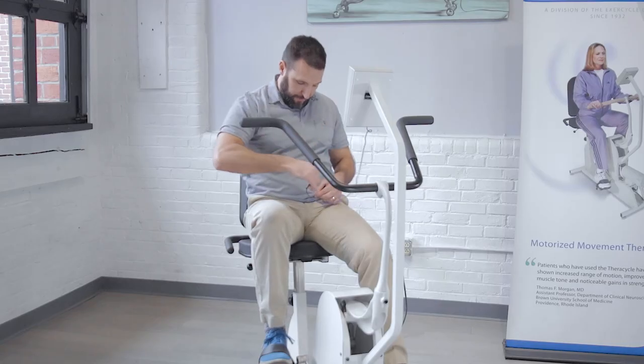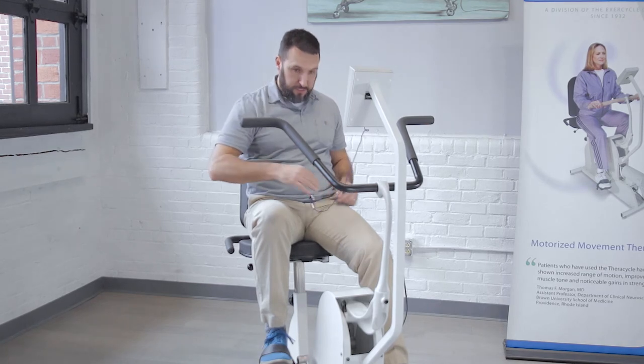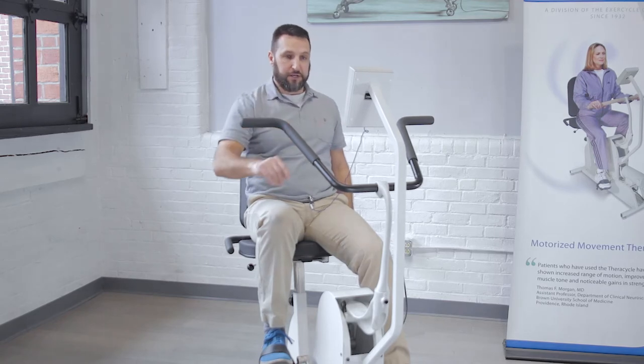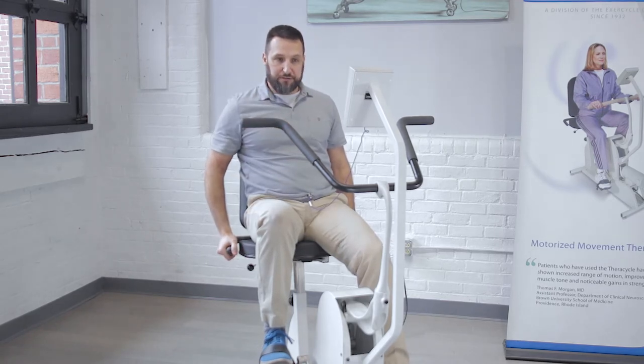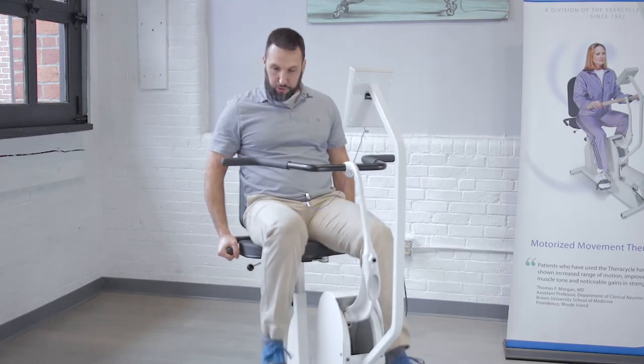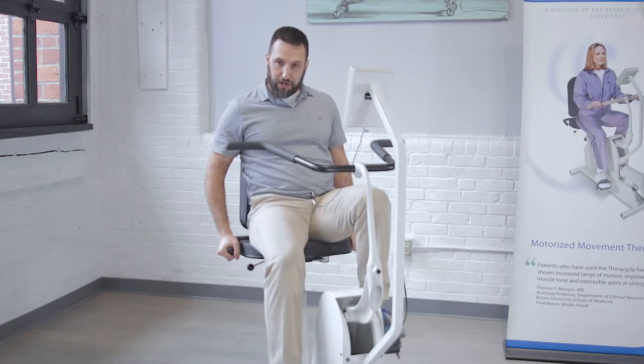I'm going to put the safety magnet onto the front of my shirt here and then I'm going to hold onto these handlebars on the side of the seat initially when I start the bike. When I hit start, the FerroCycle is going to count down from five all the way down to one and then begin. When the FerroCycle starts we suggest holding onto these handlebars on the side initially just to get comfortable with the motor and see how that feels.